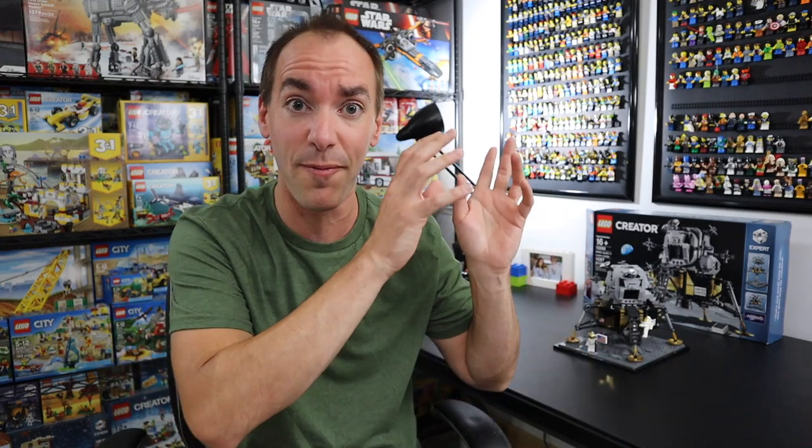Welcome friends and family back to the Brickatech studio. Today is July 20th, 2019, which makes today the 50th anniversary of the moon landing — that is unless it was a giant hoax orchestrated by the government and we never actually went to the moon, which if it was, I'm going to be very upset about because I moved mail time from Saturday to Sunday specifically to make this video and to celebrate this day.